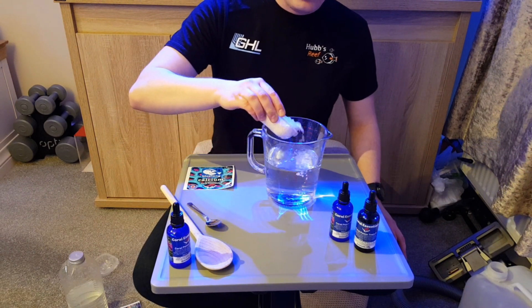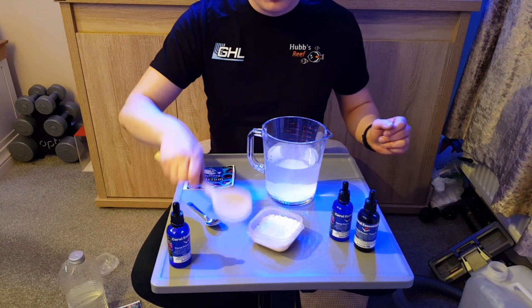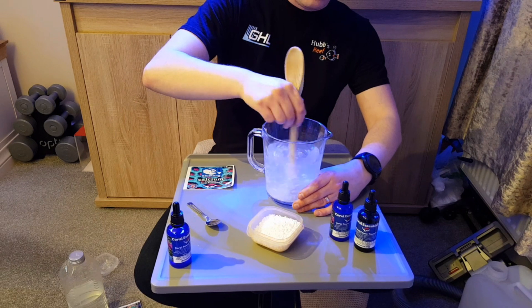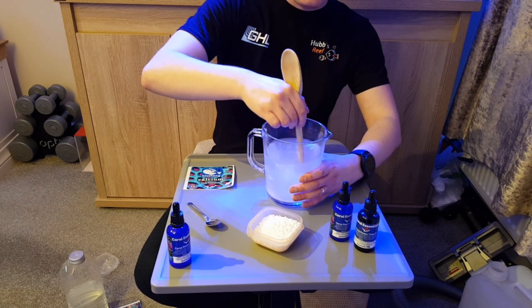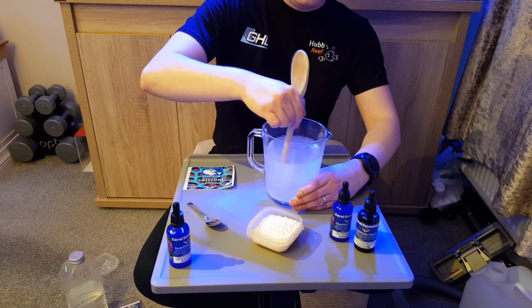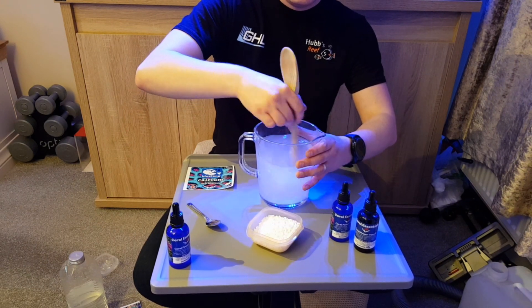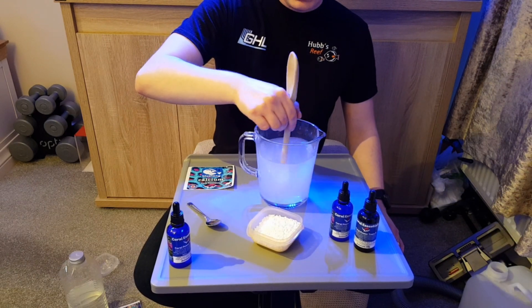You have to be careful with calcium because if you've done this before, you'll know that it has an exothermic reaction and heats the water to quite — about 80 to 90 degrees I believe. I've measured it out before. So I'll do a little bit at a time, using a wooden spoon and a Pyrex glass jug so it won't melt just in case.